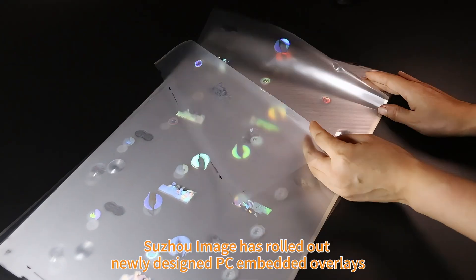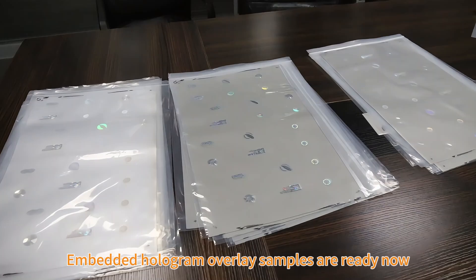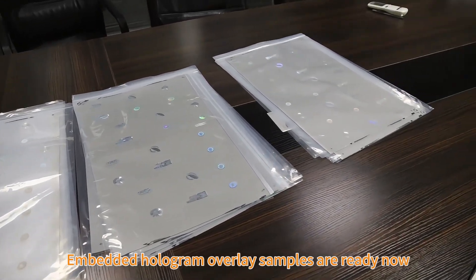Sujo Image has rolled out newly designed PC embedded overlays. Embedded hologram overlay samples are ready now.